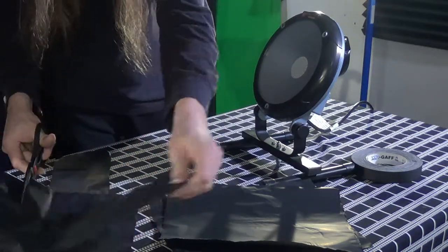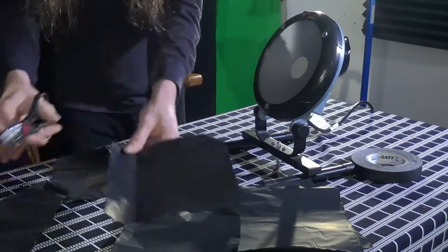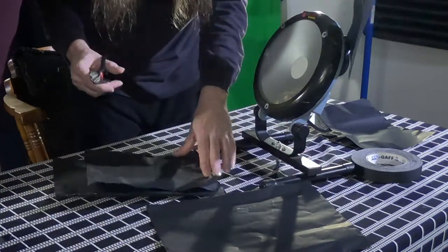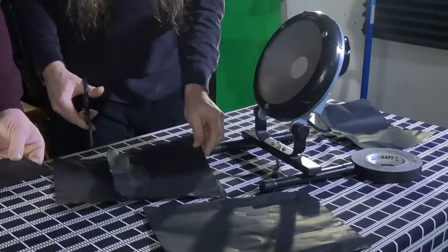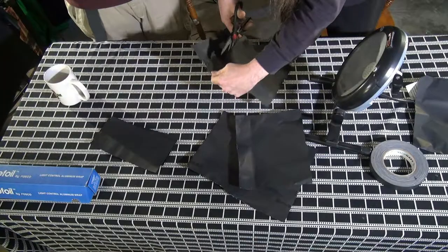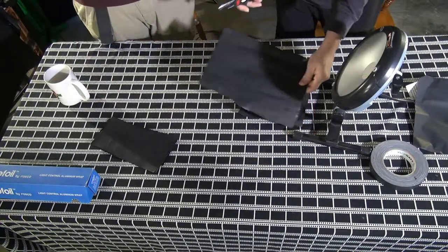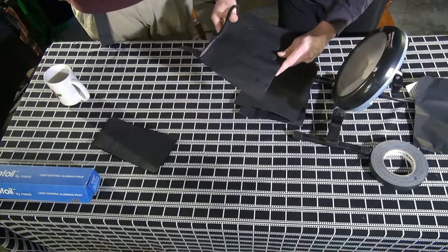This roll of cinefoil runs around $20 to $25, and it's very useful. If you have a light you want to use but don't have barn doors — and you're not willing to spend like $200 on commercial barn doors — you can get cinefoil for about $20. This garage light also doesn't come with barn doors, and it wouldn't be easy to attach standard ones. That's exactly what we're doing here — customizing our own.